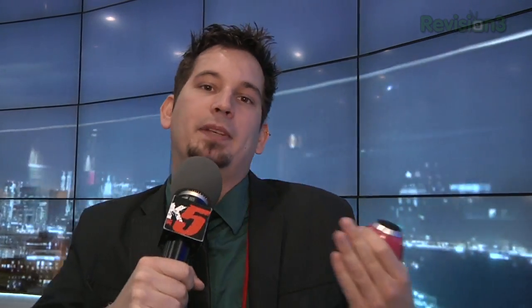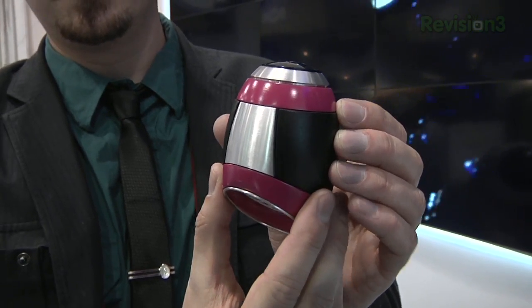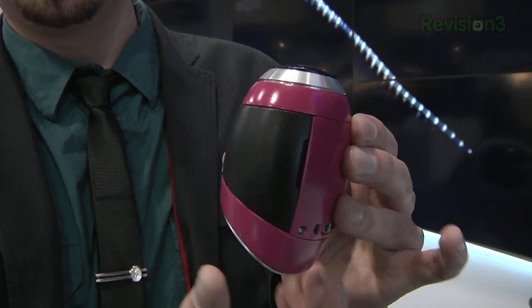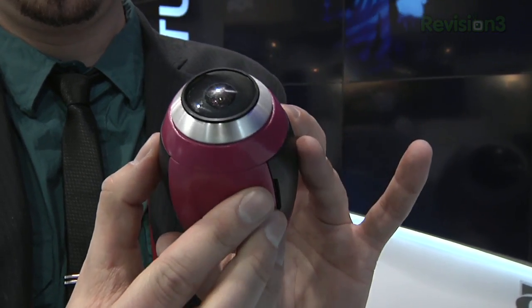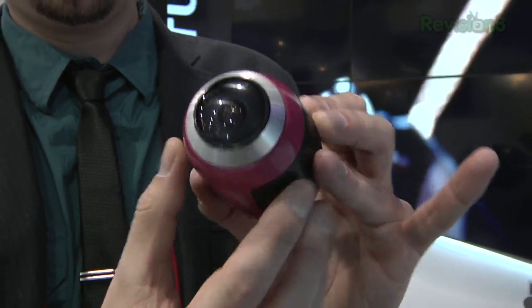We've seen some other things from Kickstarter that clip to your iPhone and do something very similar. But I think this is targeted more towards a consumer that's just looking for an all-in-one device with a big, simple button that they can press.